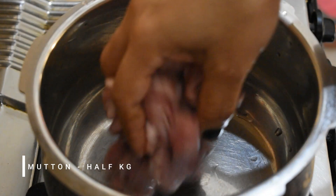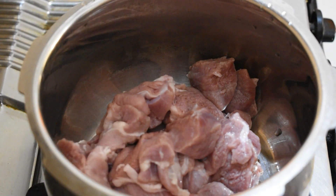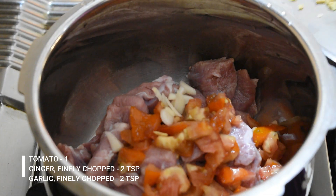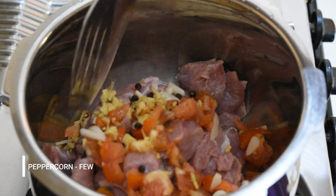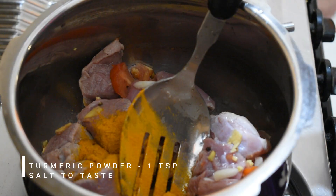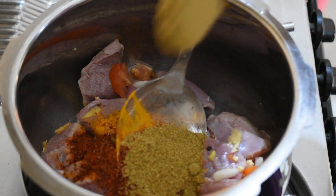Add half kg clean mutton into a cooker. I have used boneless mutton as my kids prefer it. Add one chopped tomato, 2 teaspoons each of finely chopped ginger and garlic, and a few peppercorns. Mix them well. Add 1 teaspoon turmeric powder, some salt, 2 tablespoons chili powder, 2 tablespoons coriander powder, and mix again.